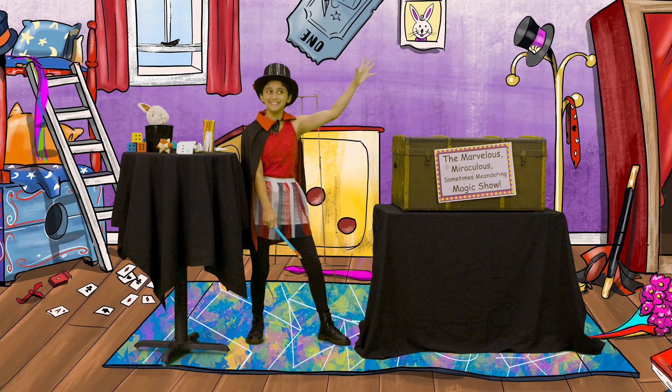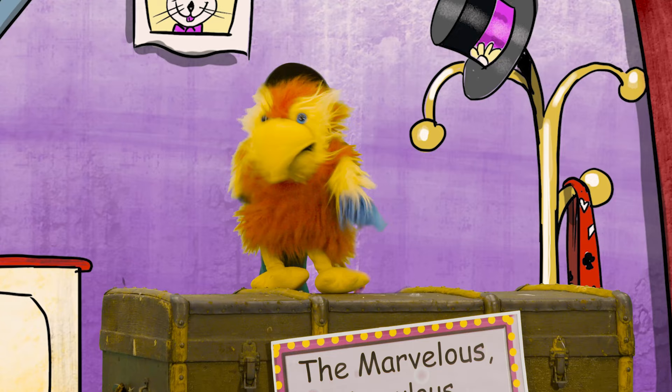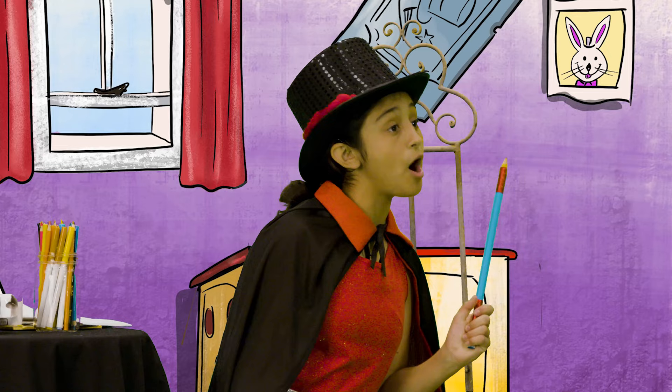Marvin! Marvelous Marvin. And what a marvel you are.